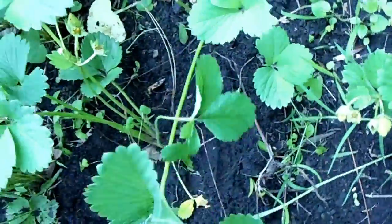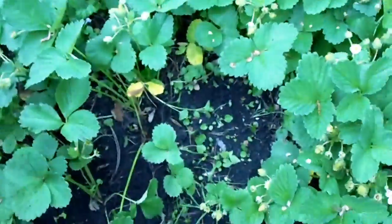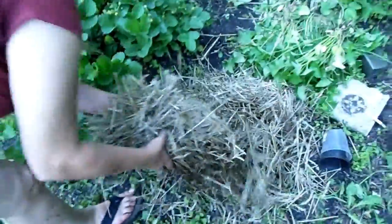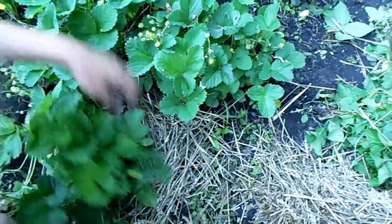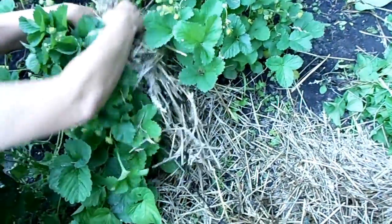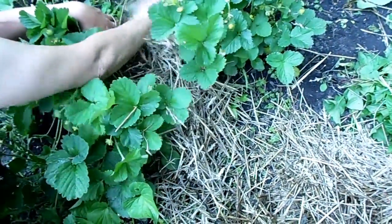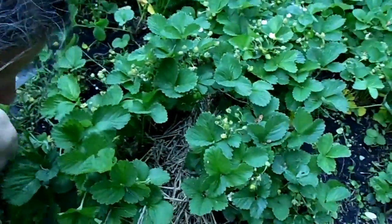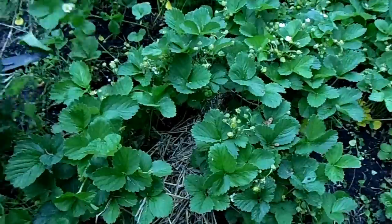Once everything is out, you want to take some straw and stick it in between the plants. That way it will keep down the weeds and the bugs — slugs, whatever — and it'll also keep your strawberries, as they develop, off the ground and out of the mud.